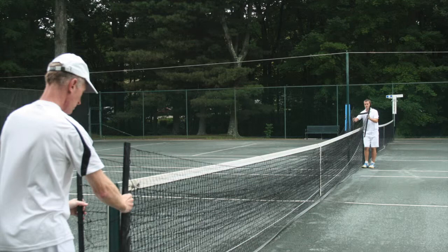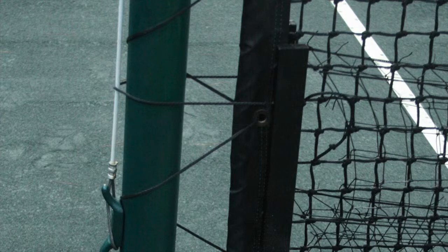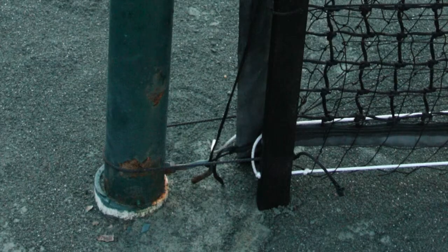The black cords should now be extended around the tennis net posts. Check that the two ball magnet posts are vertical and adjacent on either side of the tennis net. Also check that the cords are set horizontally and parallel to one another around the tennis net post.